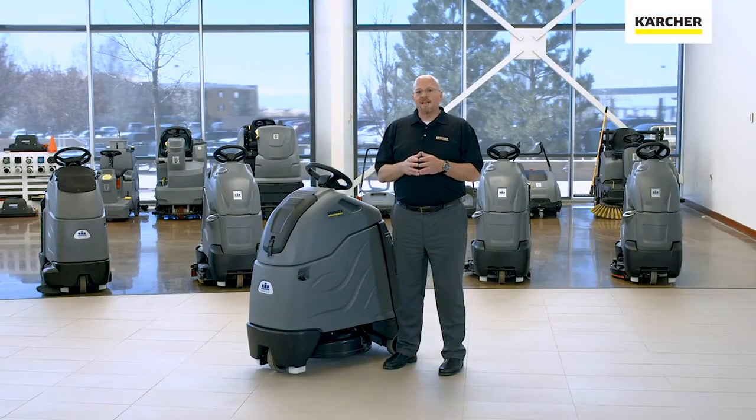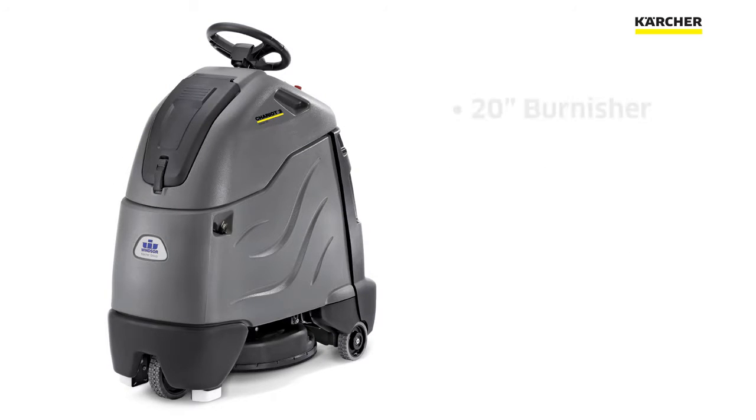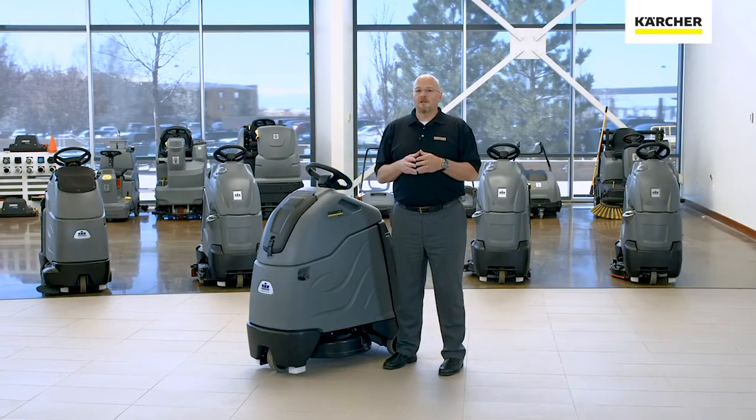Hi, I'm Beau with Karcher, and I'm here today to introduce you to the Chariot 2 iGloss 20 burnisher. The Chariot 2 iGloss 20 is a 20-inch burnisher that has a 3 horsepower motor that spins at 2,000 RPM and will burnish 24,000 square feet per hour. In this video, we're going to take a look at some of the unique features of this unit that make it the perfect addition for your facility.